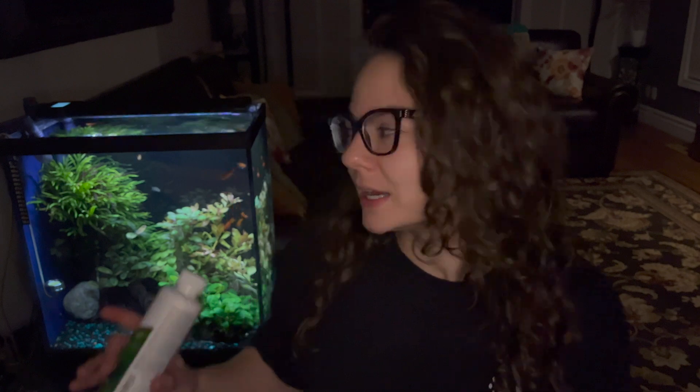This might not be the right solution for you if you don't have hardy fish. But in my case, I do — it's a planted aquarium, so it's all good.